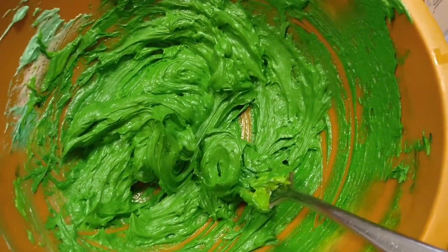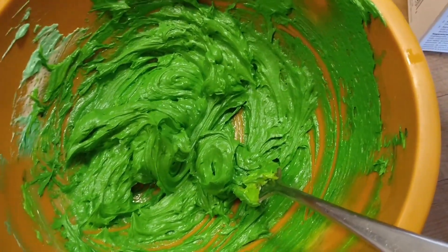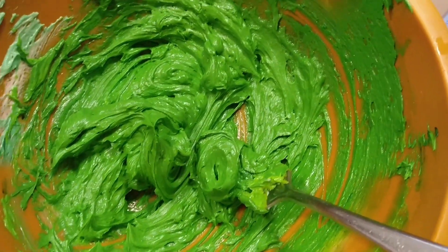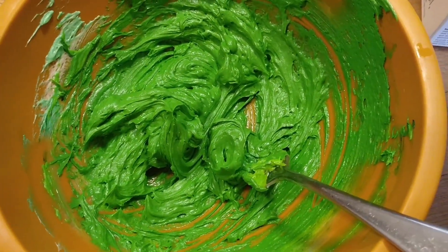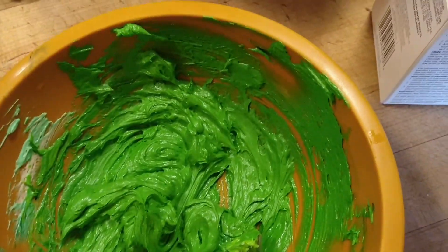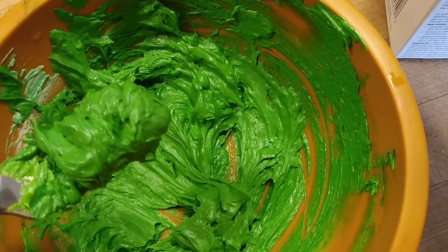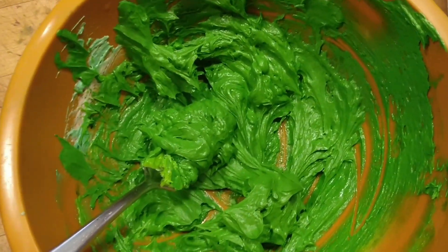That's a respectable leprechaun green. But when I tasted it, it tasted a lot like food coloring, so I thought I would add a little peppermint. While the peppermint's okay, I added too much and now I'm not convinced it's going to pipe well — I think it's just going to melt in my hand. So I'm going to add some powdered sugar.